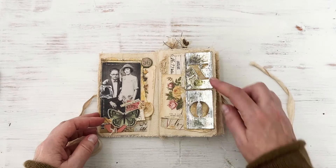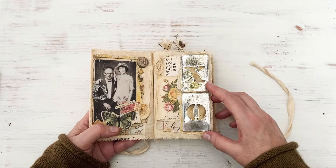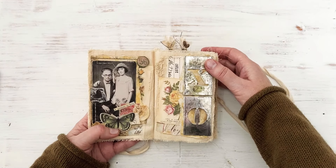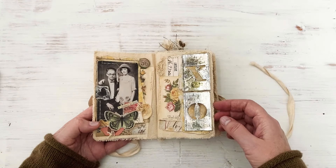Over on this side I used the stencil chips over some of the memoranda papers. This little number here - there's a new rub-on pack, so I put a little rub-on there - and just different ephemera, layered up.